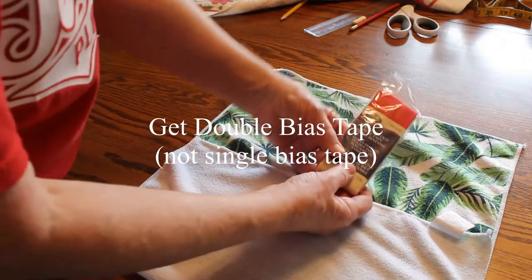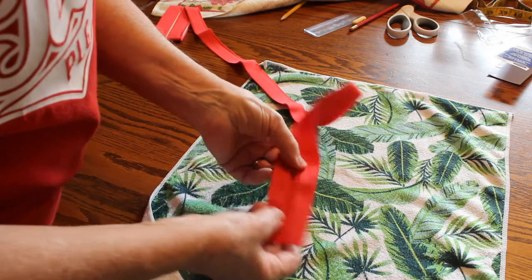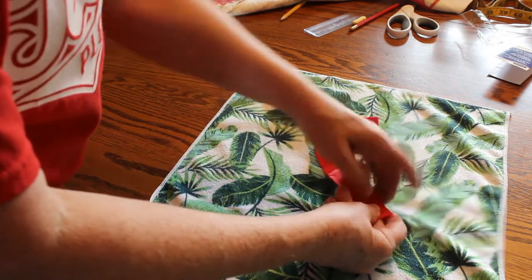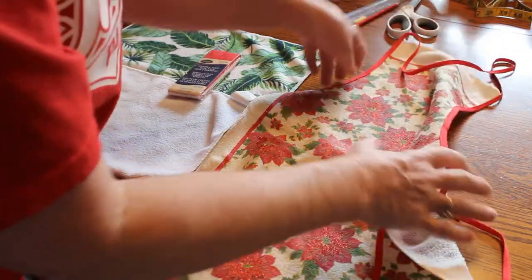I also buy double bias tape. I don't get the single because with the double, it will encase right over the edge and I don't have to press anything. I like the extra white, but you can get any of the three different widths.